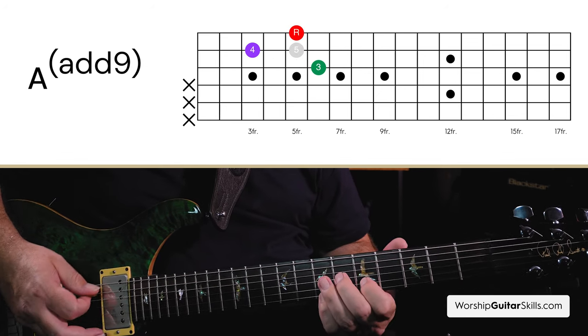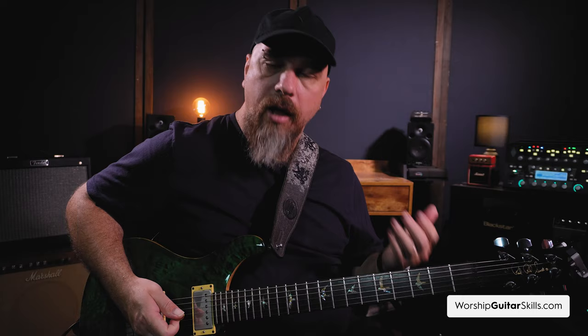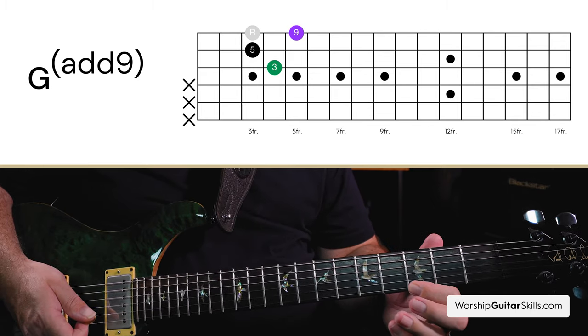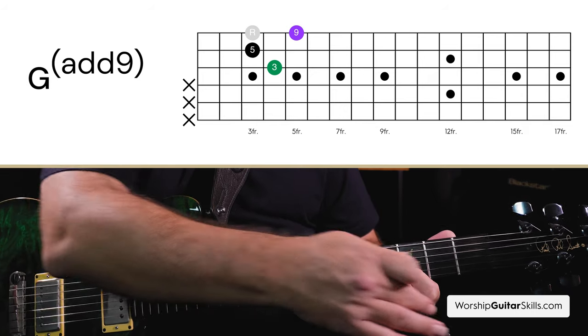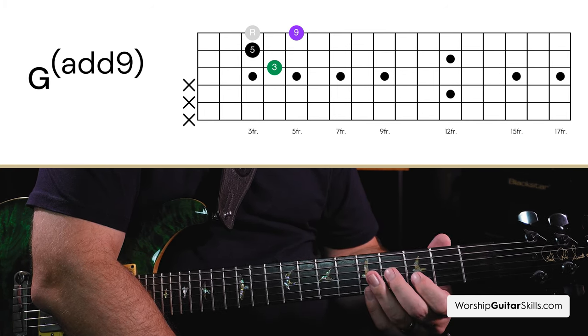If I play this over an A note, or over an E note — as you can see, that shape is movable. This is one of those interesting shapes where the root note is not actually present. If you look at this as a G add 9, there's my root note, but I'm not playing it — so this is what we call a rootless G add 9. If you're playing this in a worship setting, the rest of the band and the bass will play the G root note. But in our case, we are not playing the root, yet this is still a G add 9. So as long as you know your root is on the 3rd string, you can move that anywhere you want — just make sure you take the root note movement into consideration.